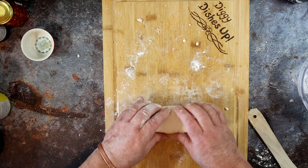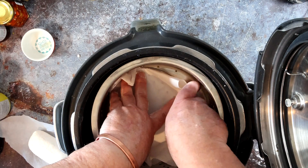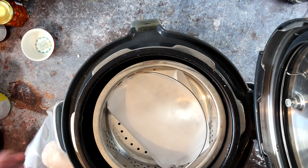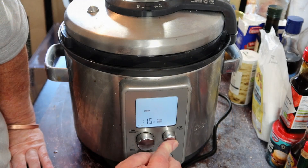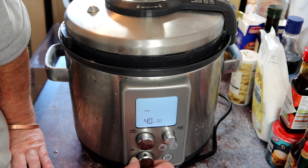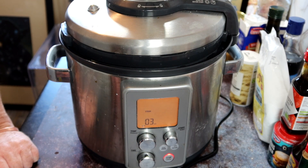Then roll it into a sausage, about one and a half inches — that's around 37 to 40 millimeters in diameter. We're going to steam it, so line your steamer with a bit of greaseproof or parchment paper, put your sausage in, and steam for about 40 minutes. I'm using the Sage Fast Slow Pro here — good bit of kit. And here we are, 40 minutes later.